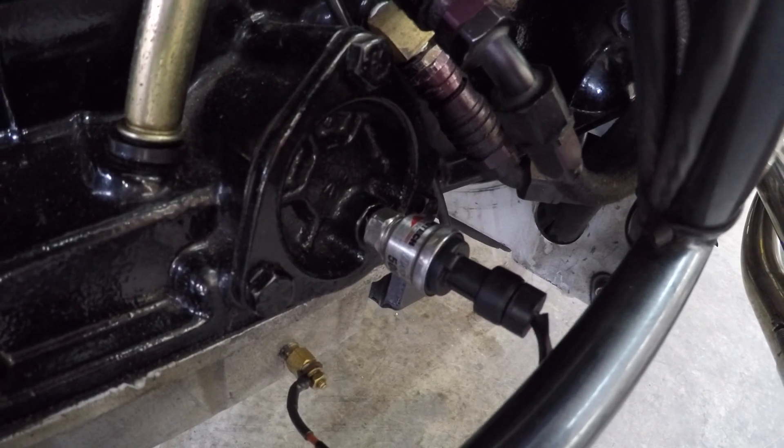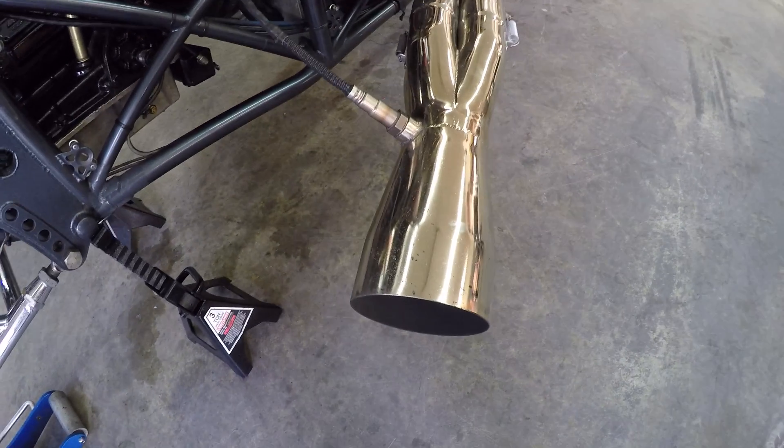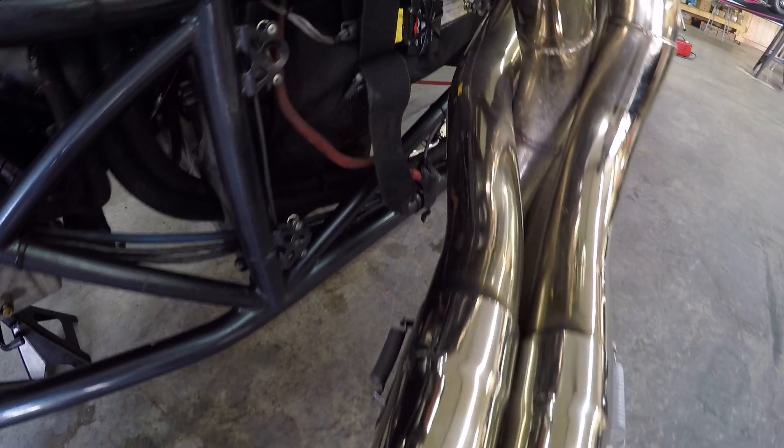Next we're going to move over to our oxygen sensor. This is going to be mounted inside of the collector, which is perfectly fine. Just keep in mind you're not going to get any good oxygen readings until you're under full load because of free air recursion.